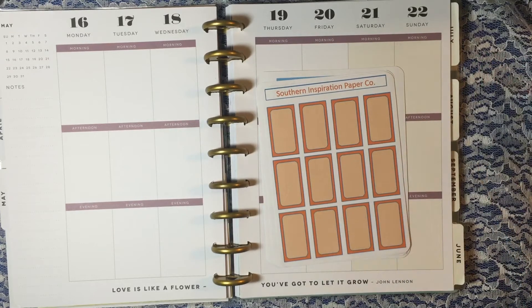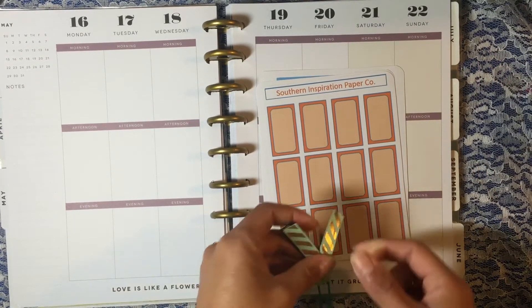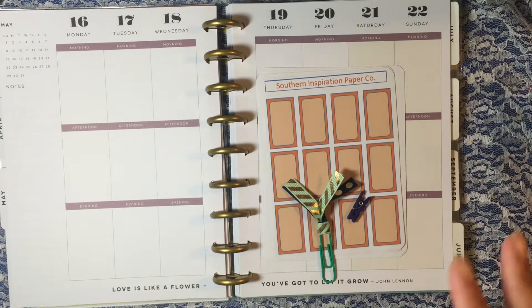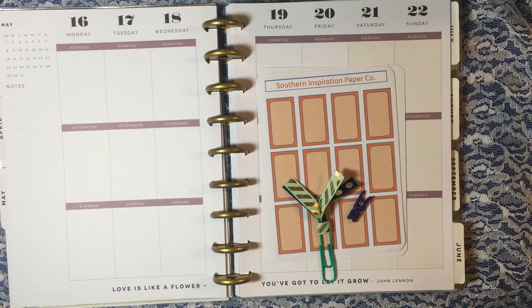Hi everyone, I am here to share some exciting news with you. I am an ambassador, which is almost like a design team member, for a new sticker shop on Etsy that is called Southern Inspiration Paper Co.